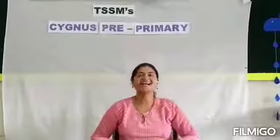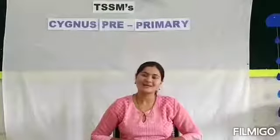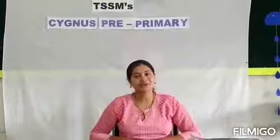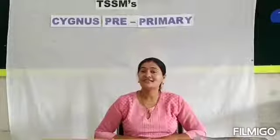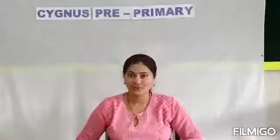Hello everyone, how are you all? I hope you all are fine. I am also fine. So dear children, today we are going to do leaf etching activity. Which activity? Leaf etching activity. So let's see what all materials are required to do this activity.